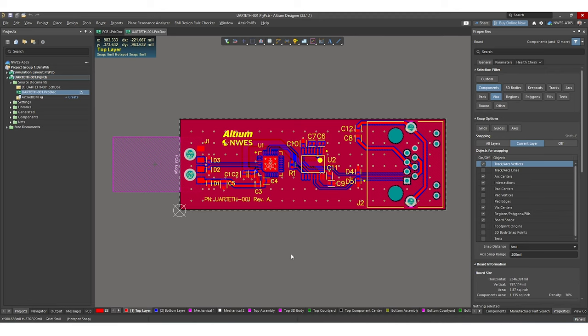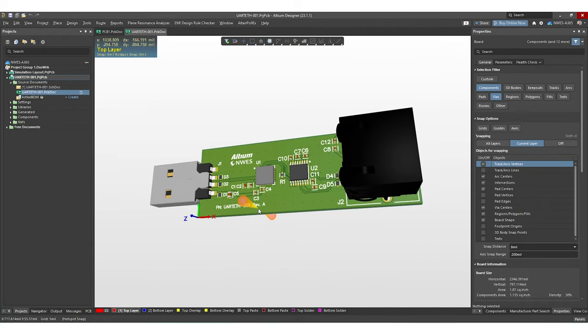By the time this project is finished, this is what the PCB layout will look like. Make sure to hop into Altium Designer and follow along with this tutorial.